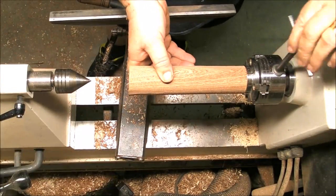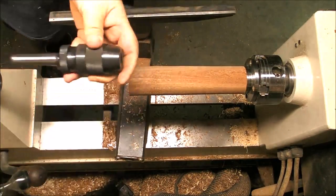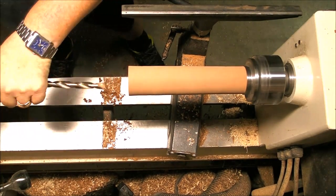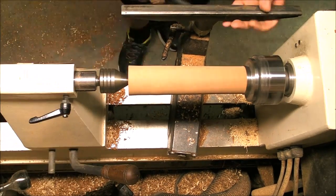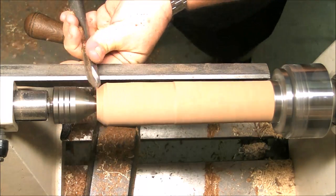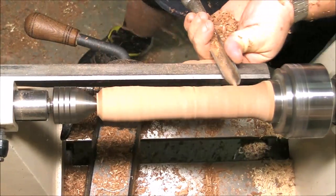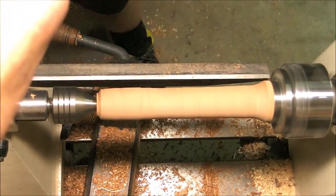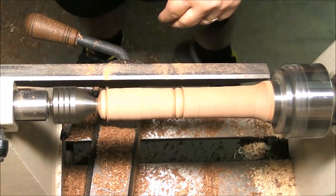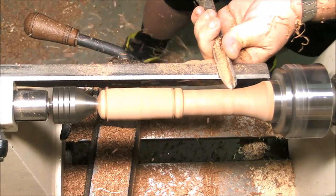I'm gonna mount it on the chuck and change the live center for a Jacobs chuck and drill the hole where our insert is gonna go. It's an easy step — just not too deep — and that's it. Then we change the Jacobs chuck back for the live center and it's shaping time. If you're not sure which shape is better for you, just go to Google and search for mortar and pestles — go to images. You'll see dozens of different shapes, just choose the one you prefer and practice. It's also a very nice gift and a very nice seller.